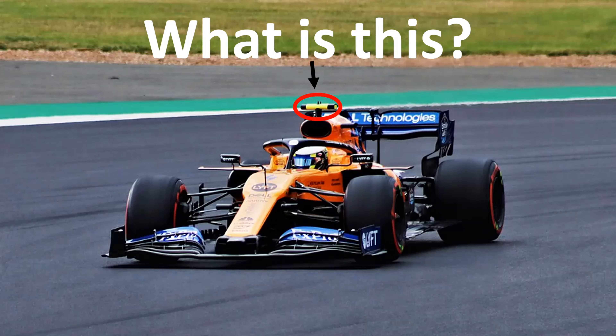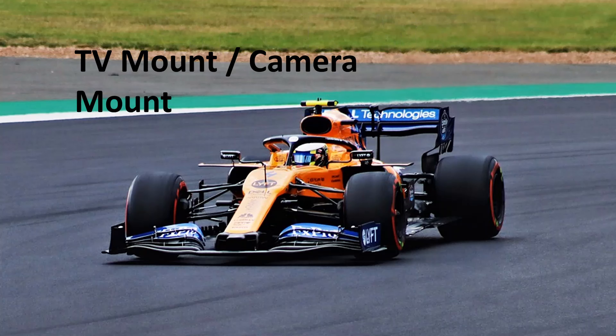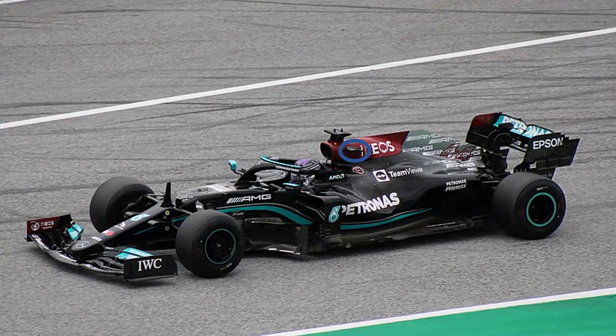Today I will tell you about the part circled in red in this picture. It is the TV mount or the camera mount of the car, through which we see the bonnet view. It transmits signals using the blue part circled here, which when zoomed looks like this.